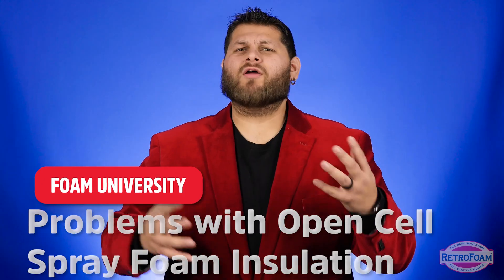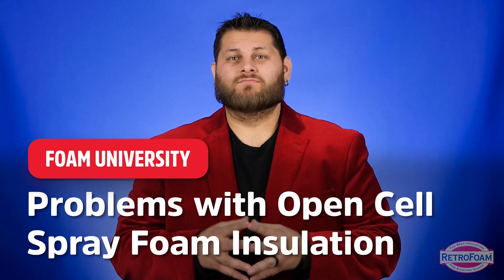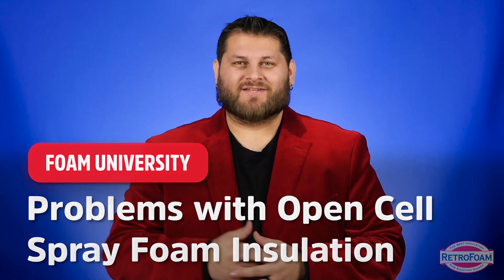So you've heard open cell spray foam is recommended for a residential project, but are there any issues or concerns with it? Yes, there are a few. Let's talk about it.